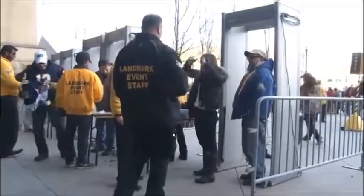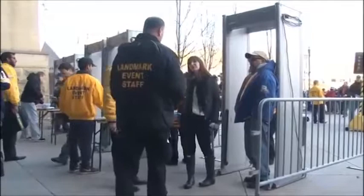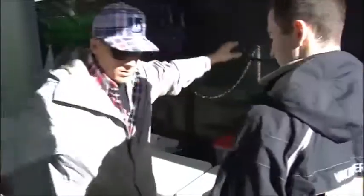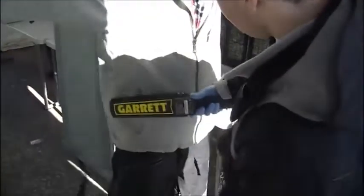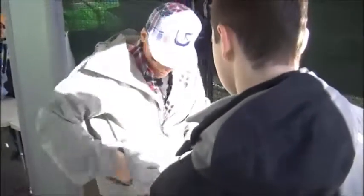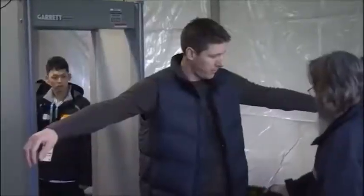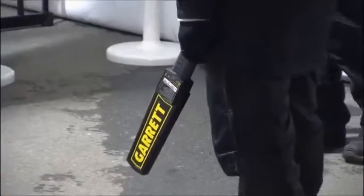If anyone should refuse to be inspected or try to cause trouble in any other way, carefully follow the instructions given to you by your supervisors. You have an important job and the Super Scanner V is an excellent tool to help you accomplish your mission. Depend on the performance of your Super Scanner just as the public depends on you to help keep them safe.